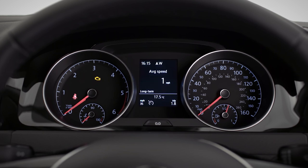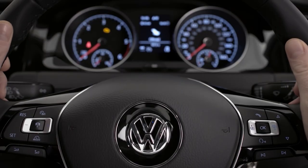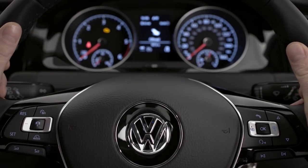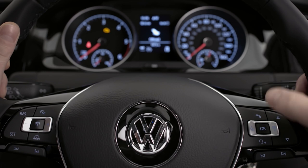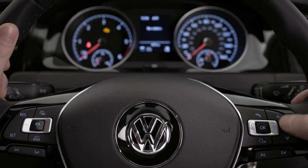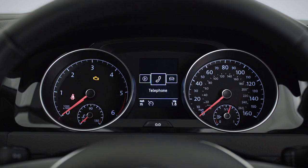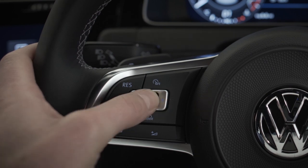Your instrument cluster has all the usual dials you would normally expect, and also a digital display with radio, navigation, and key driving info such as the speed limit display. Your multifunction steering wheel puts your car's key functions at your fingertips. Cycle through menus like this, explore sub-menus by pressing up or down and OK to select. You can also control your music, answer calls, and set your driver assistance systems.